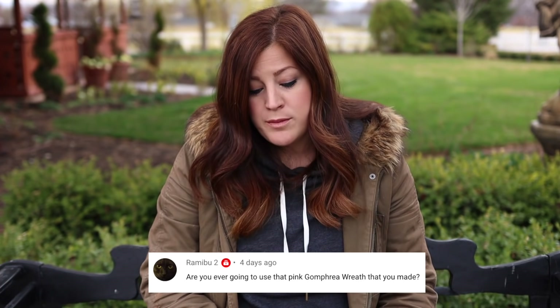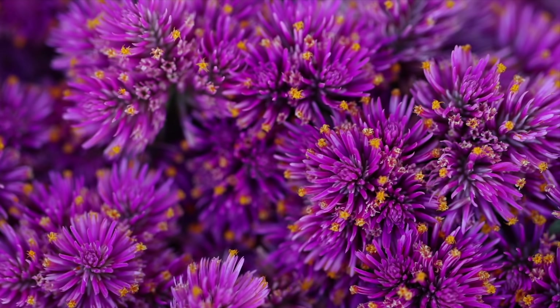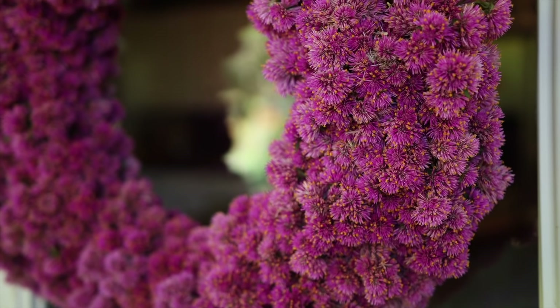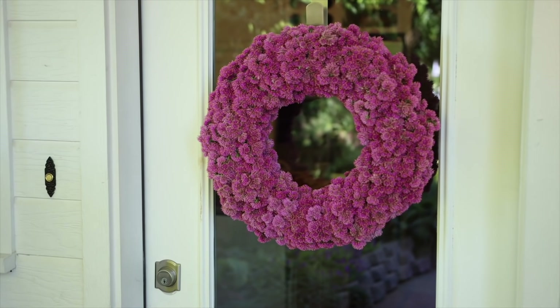Next question from Ramabu: are you ever going to use that pink gomphrena wreath that you made? I completely forgot to put it out for Valentine's Day. I have it — it's still in great condition and still on the high shelf I put it on right after I was done making it. I can't believe I forgot to take it out, so I will find some use for that wreath at some point.